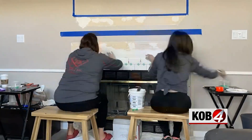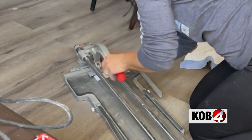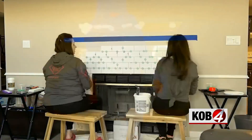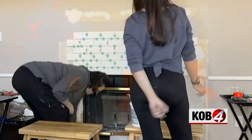Then we added the left and right side borders before adding in the pieces of tile that had to be cut. I used a scribe and snap tool for most of those cuts. The trickier cuts, like the one around the gas valve, had to be done on the wet tile saw.